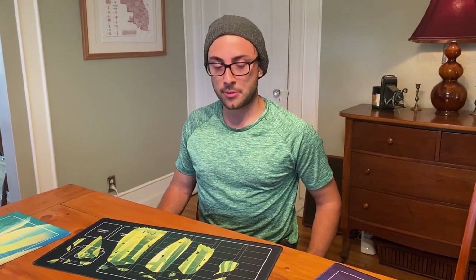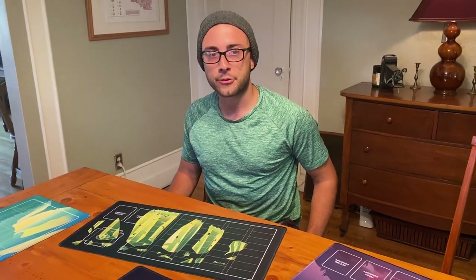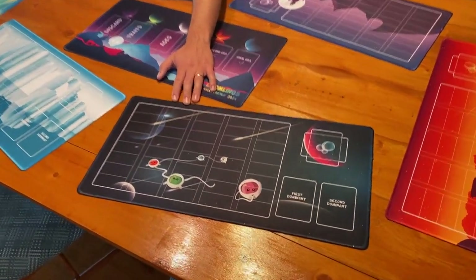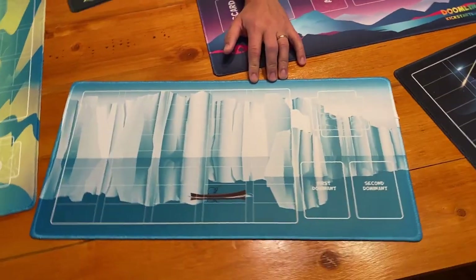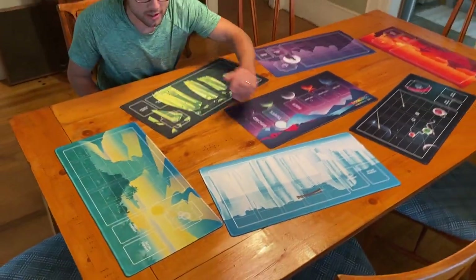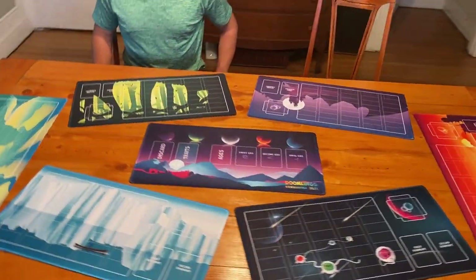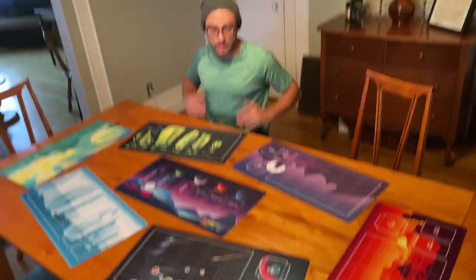Now if you get the six pack of playmats, you actually get two additional playmats to further customize your experience — this is Galactic Drift and Glacial Drift. With six player mats, you can then play with the full six-player experience with everybody getting a playmat of their own.